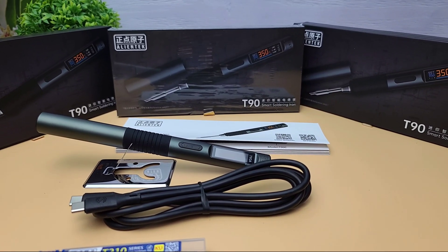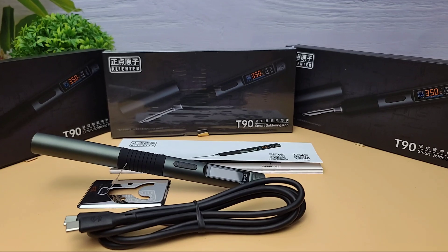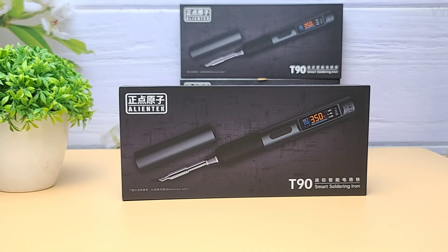Hey everyone, welcome back to the channel, WA Electronics. Today we're checking out the brand new AlienTech T90 Series Smart Soldering Iron.